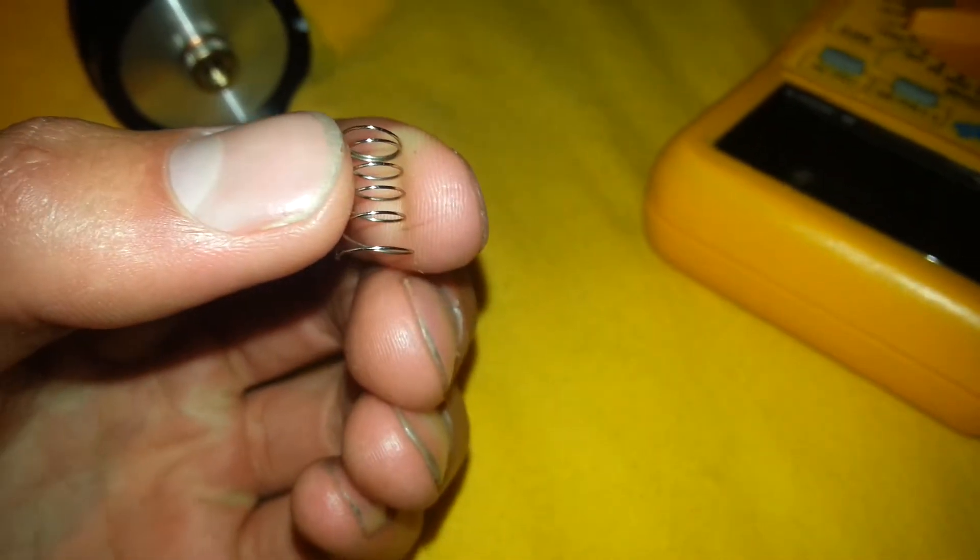I'm just gonna keep it... okay, I like that. And I'm gonna show you what it looks like. It's like this right now. And as you may see, this is the spring.